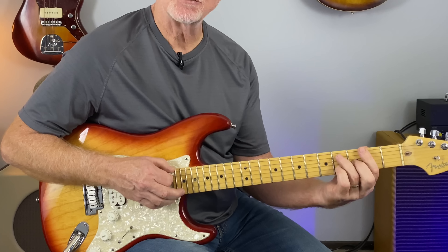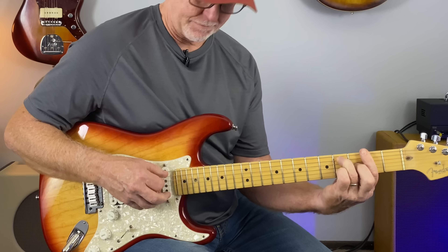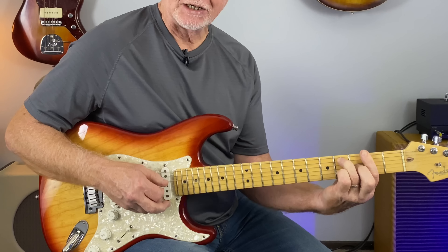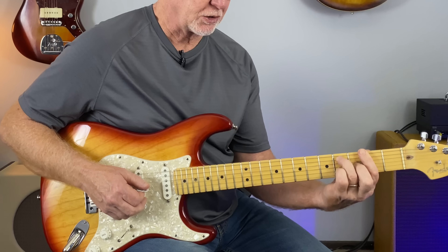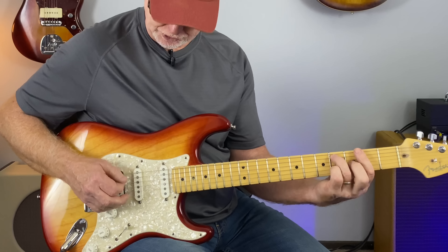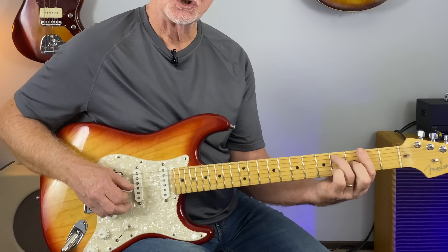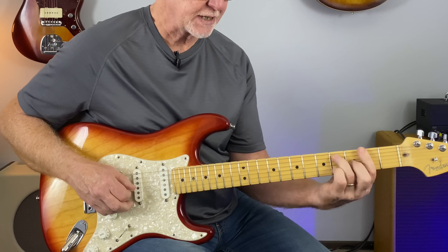And on the F sharp 7 chord, I didn't do an embellishment there because the way the chord is shaped it just sounded better to pick those notes — from the G string, D string, and A string, just a couple of times.